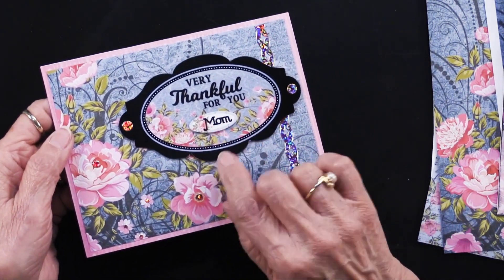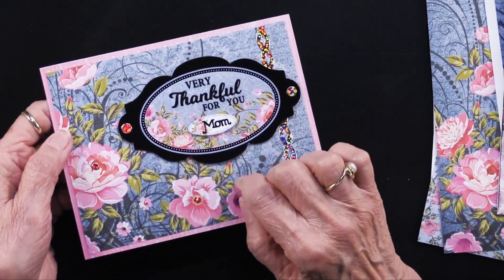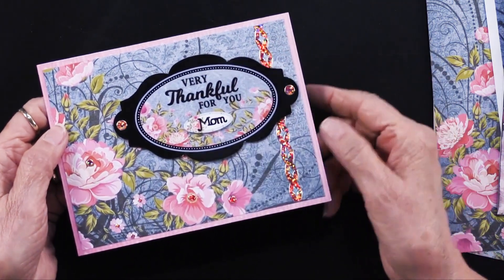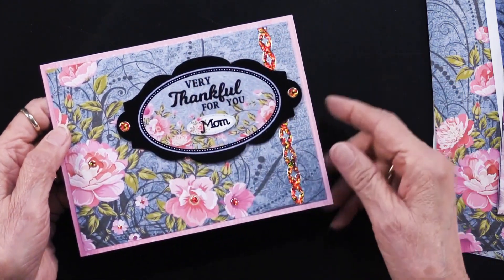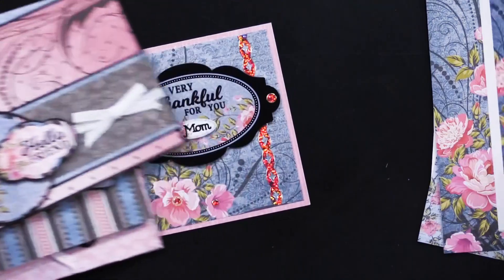The fourth card — couldn't help but add more dazzles, including border dazzles and jewel dazzles. This one was empty, just had the rose on it, and the designer used the tiny words and phrases dazzles to personalize it. You can do that or not. The greeting printed onto that big oval reads 'Very Thankful for You.' Lots of things you can do!